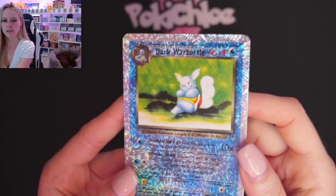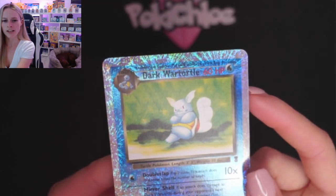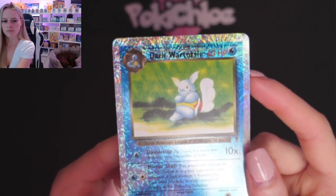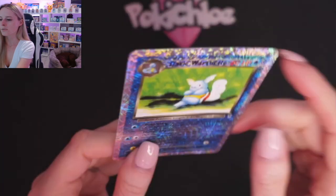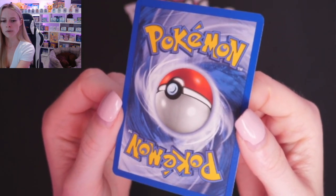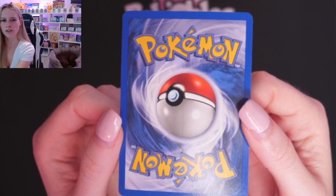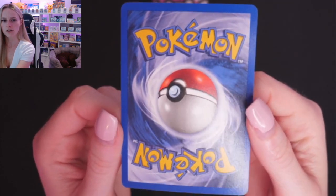Moving on, we are on to Dark Wartortle. This has — just need to look at that up close actually — a mark here. I don't know if you can see that, if I hold that in the right light. Can you see it? Then we'll look at the rest of the front. Spin that guy around, and the back. Small little bit of whitening down at the bottom on the right-hand side. Overall though, the whitening on the back is not too bad at all compared to some of the others. The centering, looking at it up close, is not too bad at all.